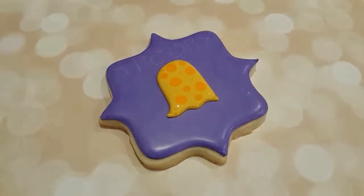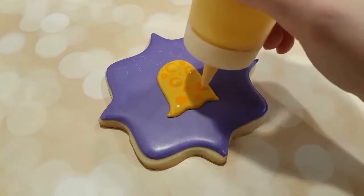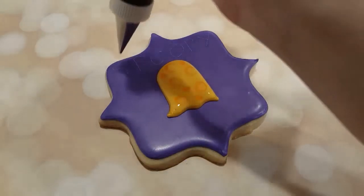They're just too small for me to be able to do that with my squeeze bottles. I have my yellow flooding consistency again and I'm just putting yellow dots in the middle of the orange dots to make them look like holes, so they're kind of like a Swiss cheese type ghost here.